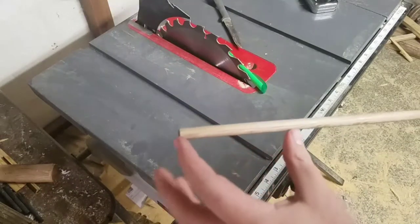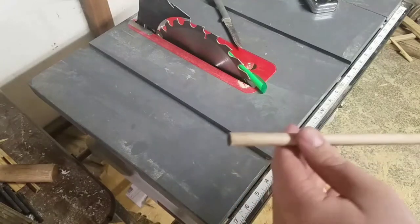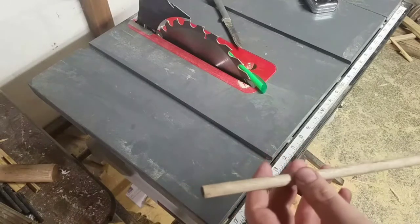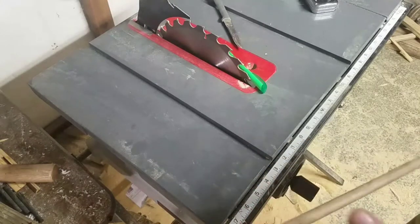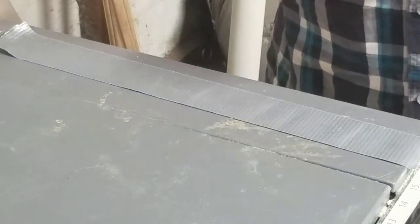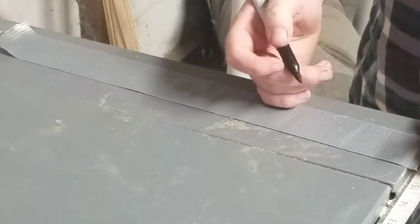Now we're just going to add the fletchings onto the back — that's the back part of the arrow — like the things on the back. Usually you'll see them as feathers, or now with store-bought ones, they're plastic pieces. What they do is they give it wind drag, which causes it to spin like a rifle bullet, and it gives it better accuracy. So I'm going to go ahead and make these out of duct tape. Basically, I'm going to draw out three fletchings and then cut them out with a knife.